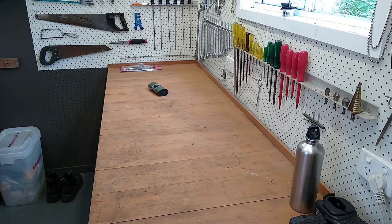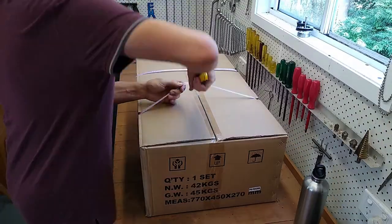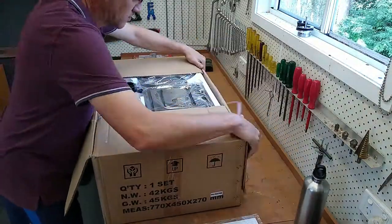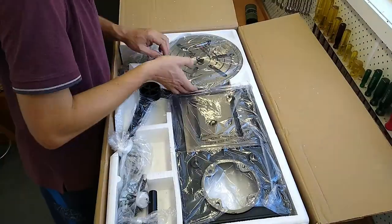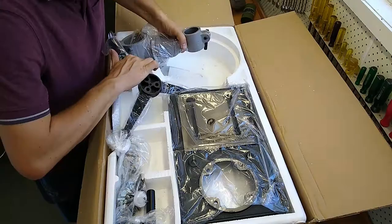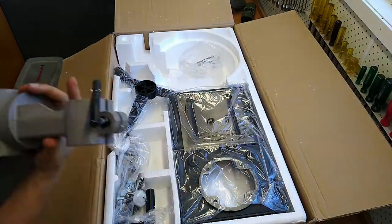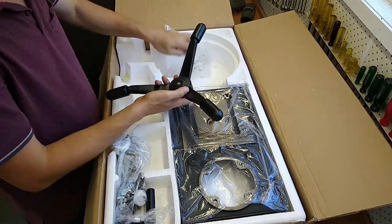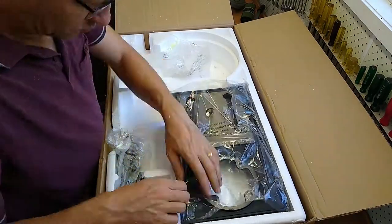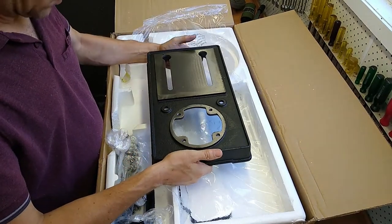I purchased this from Heron Forbes here in Brisbane for $364. The feed handle appears to be aluminium die cast and not cast iron as advertised, but that's okay — aluminium die cast is actually a better finish, although not quite as robust.